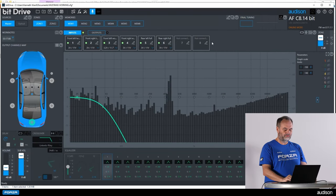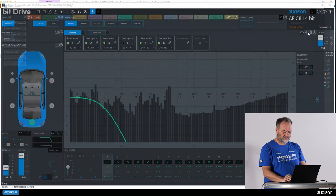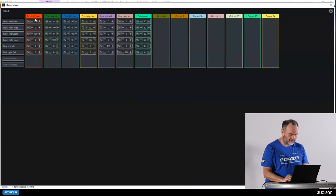Before tuning the system, let's look at the mixer. The front left tweeter is getting 100 and 100, and the front left woofer is getting 100 and 100. According to the polarity test, we might have to flip a polarity there — we will test that later. The subwoofer is set to 50, 50, 50, and 50, making it a non-fading subwoofer that will play no matter where you put the balance and fader.